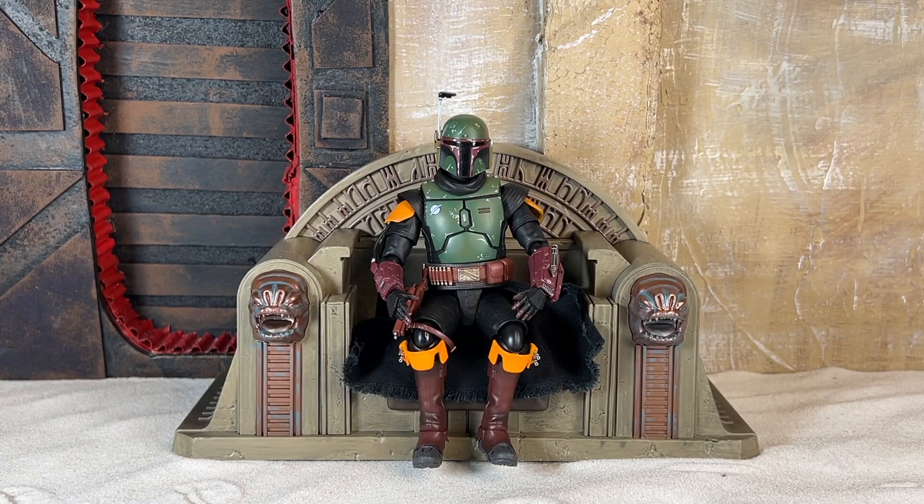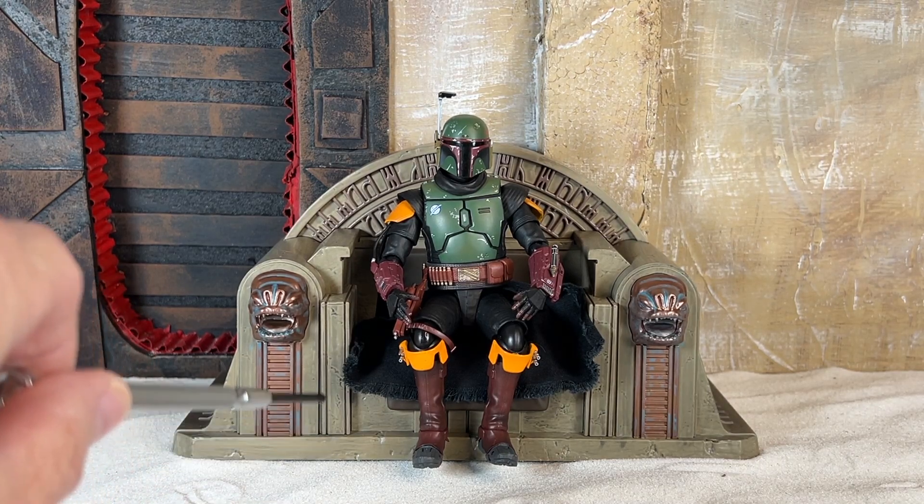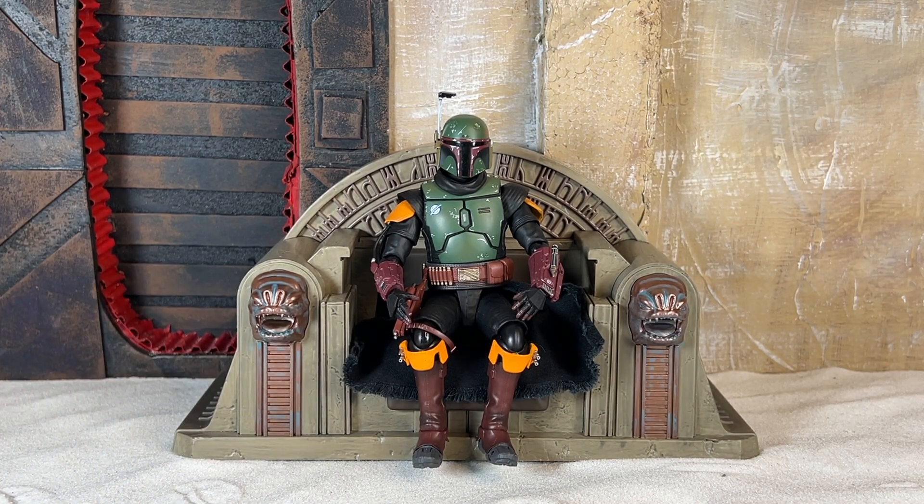And now, just for fun, here we have Boba taking a seat. You'll notice his feet don't quite touch the ground. I looked up pictures hoping there was an accuracy thing going on, but it turns out it's an inaccuracy — his feet should hit the ground, so I'm a little bummed out about that. But overall, pretty happy with the two of them combined. I think they have a good look together — they look like they belong together.